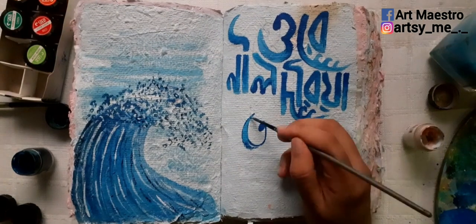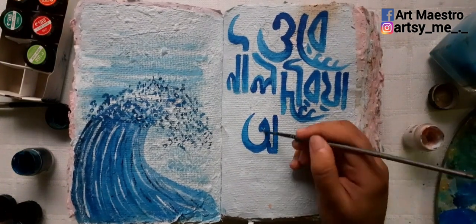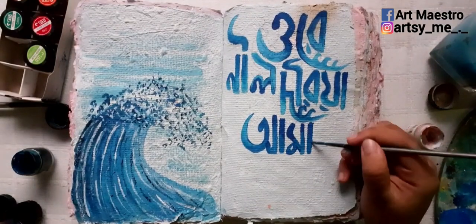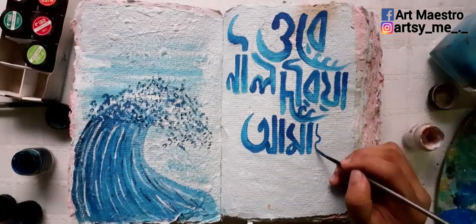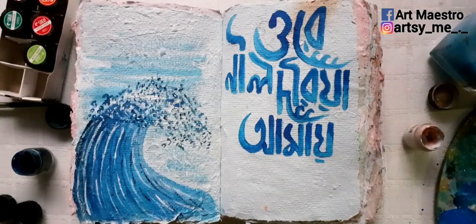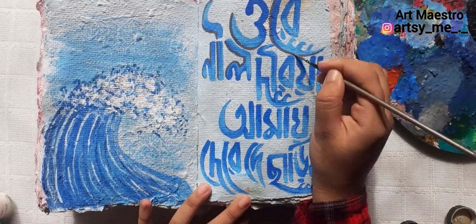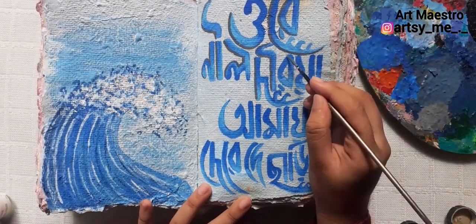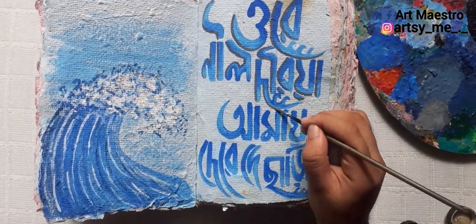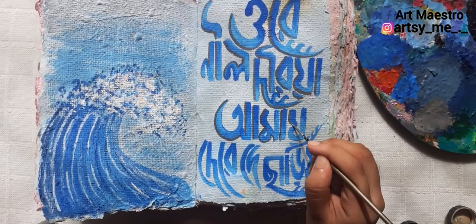If you're wondering what colors I'm using, I'm using poster colors — not acrylics today — but you can use any medium you want, such as acrylics, poster colors, or watercolors. At this point I started panicking because I had three more words to fit in, so I turned the camera off and worked off-camera to calm down and figure out how to accommodate those words. Luckily, I managed.